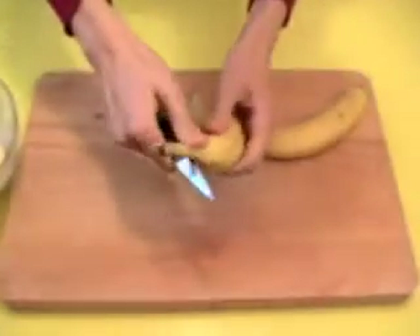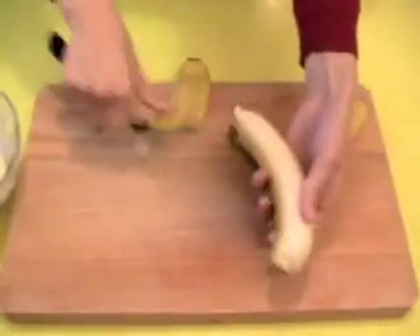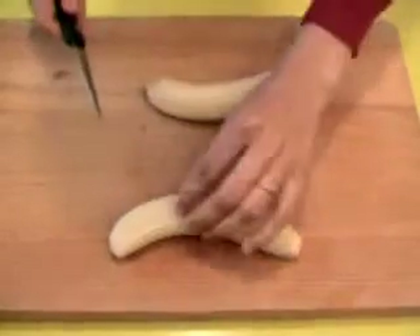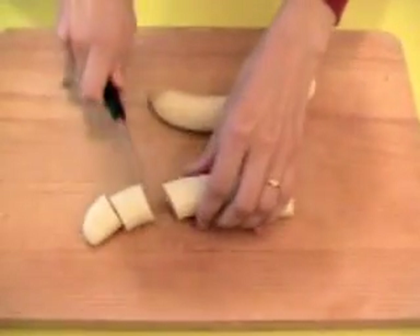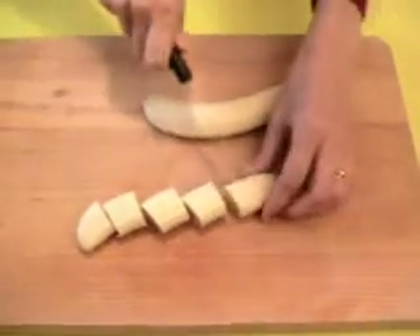We peel. And I cut into not-too-big pieces, like this. Regular pieces? Yes, always regular — so they cook regularly too.